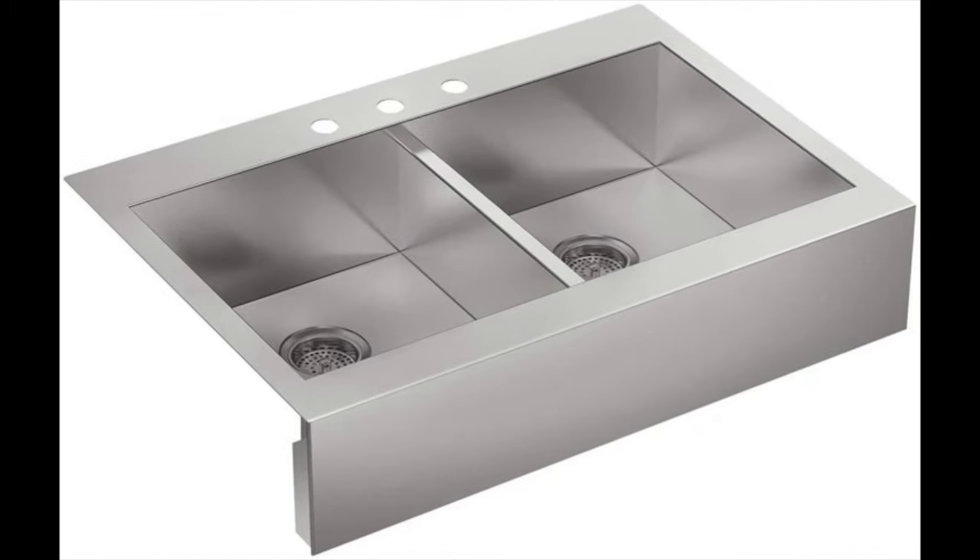And now for thefreshness.com apron front sinks to avoid. First, the Vault Top Mount Double Equal Bowl Kitchen Sink with Shortened Apron Front by Kohler. If you dislike scratches on your sink, this will drive you up the wall. The sink looks beautiful but it scratches easily — something as simple as fingernails may leave marks. How easily it scratches is disappointing especially for a reputable brand like Kohler. The drainage also has issues and may at times take extra effort to drain. All in all, this is a sink to be avoided.